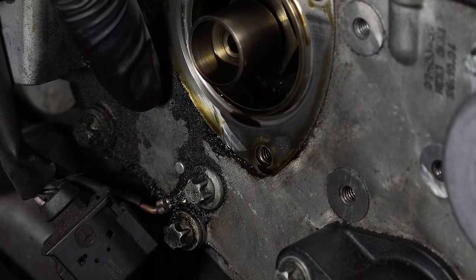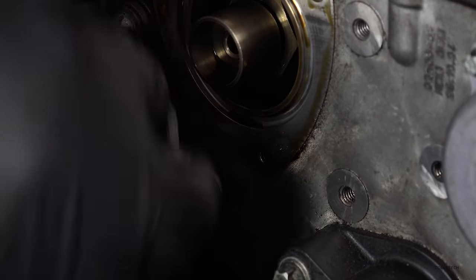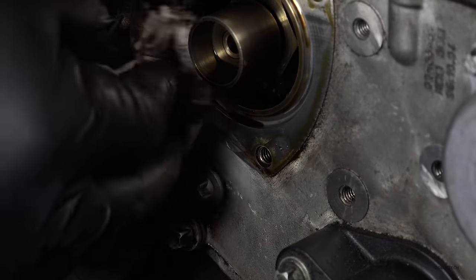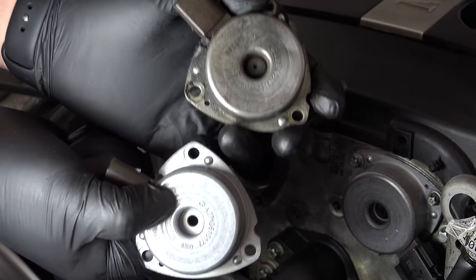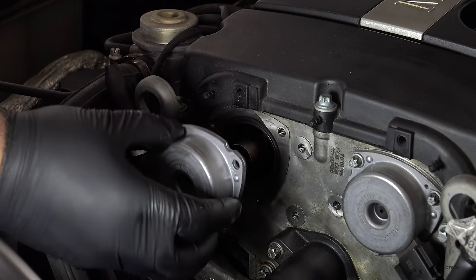On this one you can see where it's been leaking over time, so I'm going to clean that up nicely and not get anything in the camshaft area or the timing cover — just make sure it's nice and clean before putting it back together. One thing I didn't mention earlier is I check the part numbers on both to make sure they match. Now I've cleaned up the bolts and I'm going to put this on.